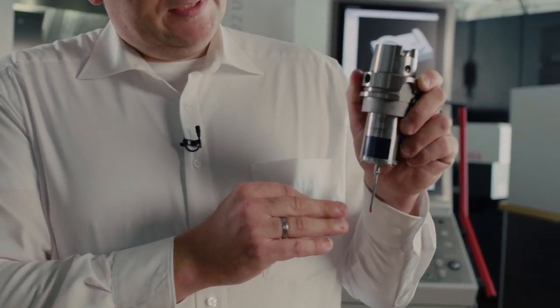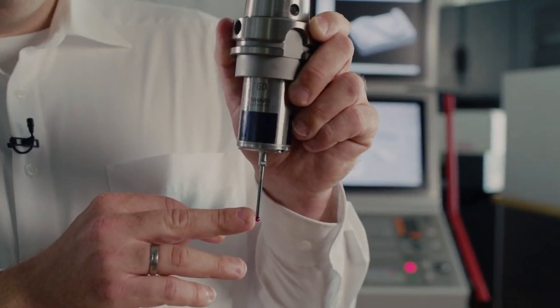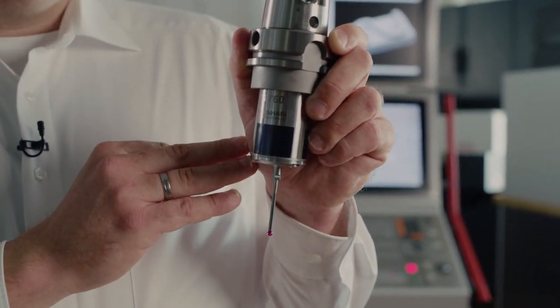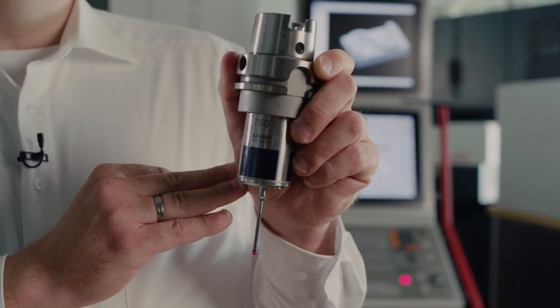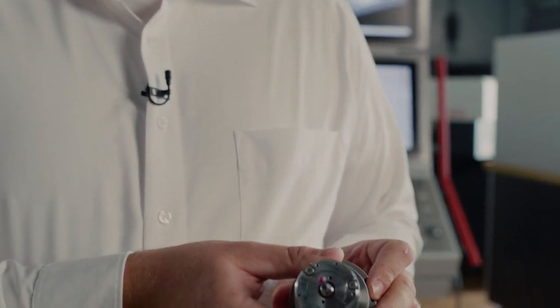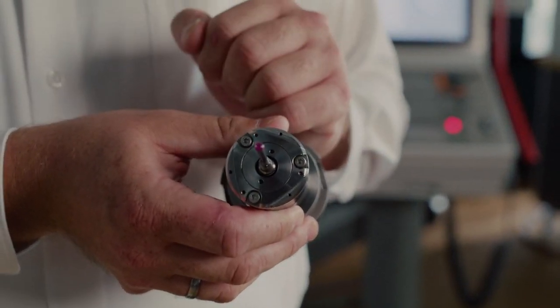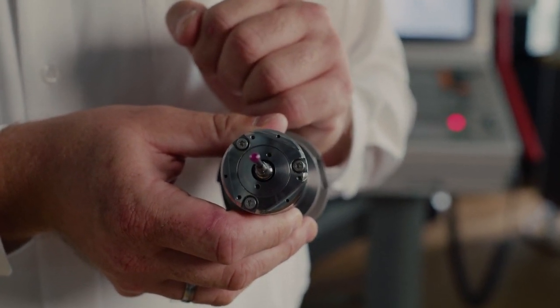Another benefit of the TS-760 is the low probing force, which is a particular advantage when probing fragile workpieces. Process conditions are kept constant by using air or cooling lubricant to clean workpieces before each probing procedure.